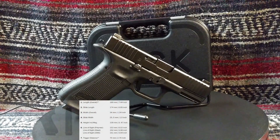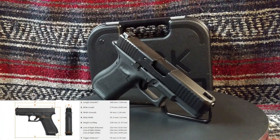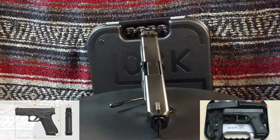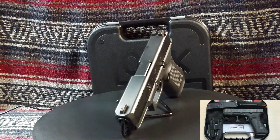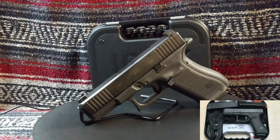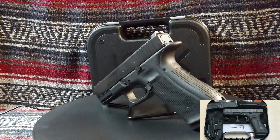The Glock G17 and G19 have been proven worthy over the years, and the G45 is a hybrid of both with some definite improvements. The specifications for the G45 really don't tell the whole story, and you would probably pass by it if you just relied on those specifications. Hopefully this review will convince you to give the Glock G45 a first look, if not a second one. I think you are really going to like this pistol.